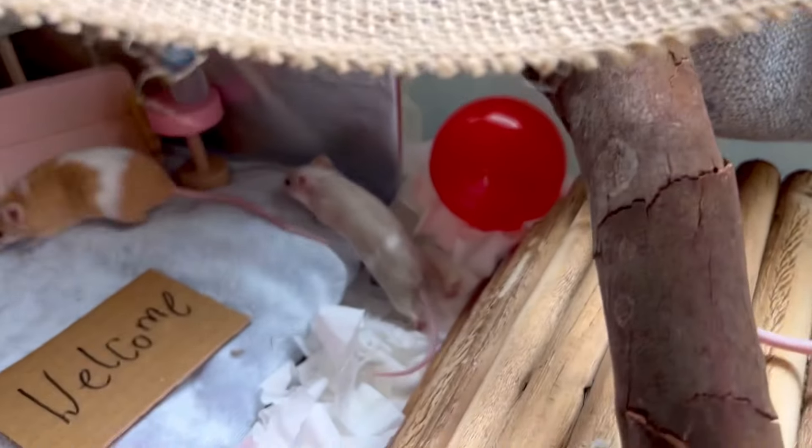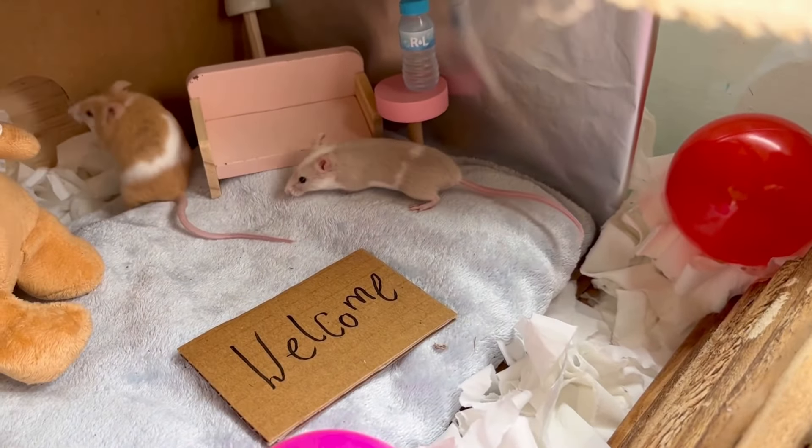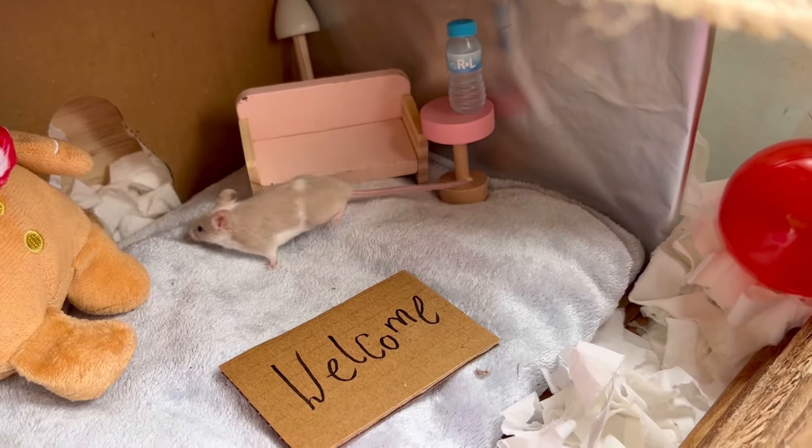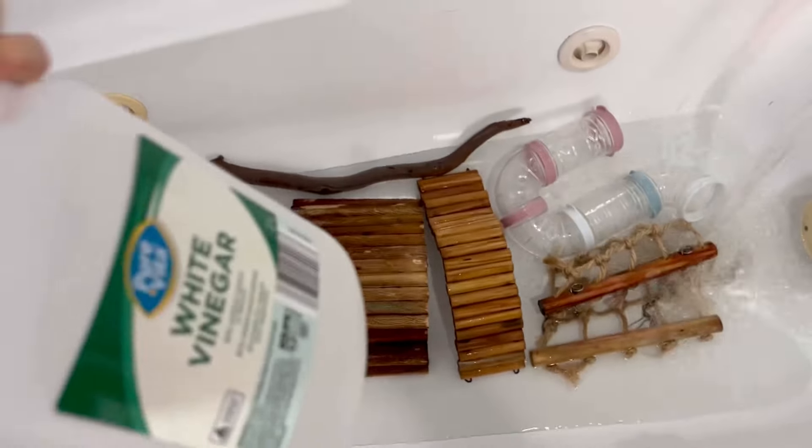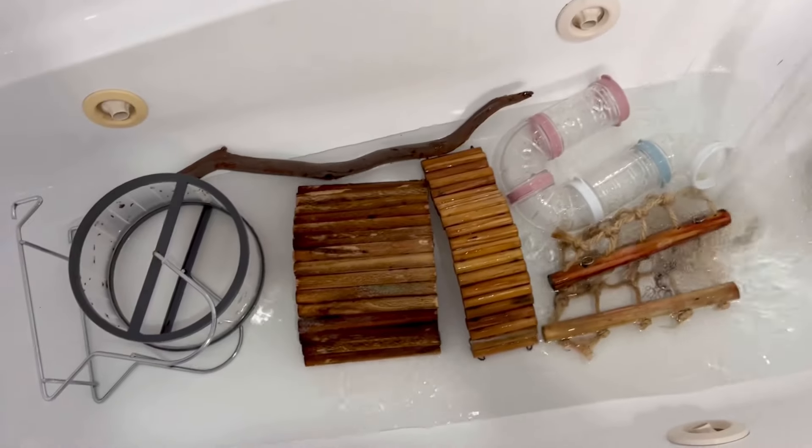When it comes to sanitizing my mouse enclosures and having them live in a clean environment, I am pretty obsessed. When it comes to sanitizing the items in the enclosure, I use white vinegar.